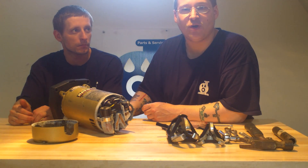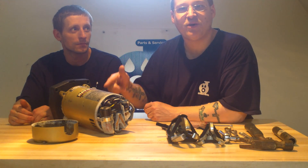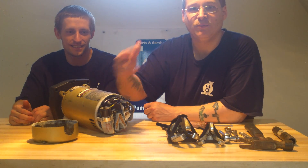At some point we'll probably make some random video with Robert out in the backyard. So stay tuned for the next video and we're going to show you how to take apart the capacitor and the motor switch. Peace.